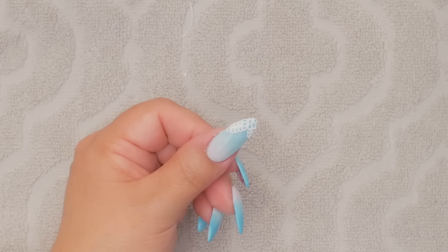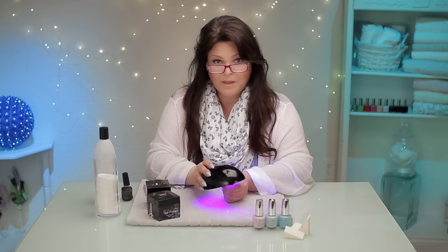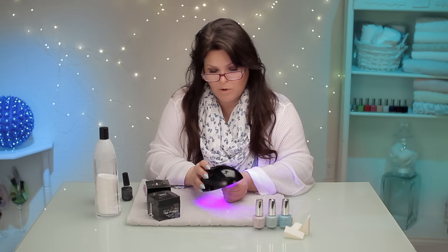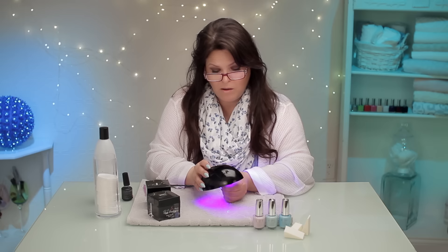Look how easy and simple that is, and then I'm going to cure it. It's as simple as that, and it stays like that. I did this last week as a test to see how it would wear — I washed my hands tons of times and it really didn't get affected at all.